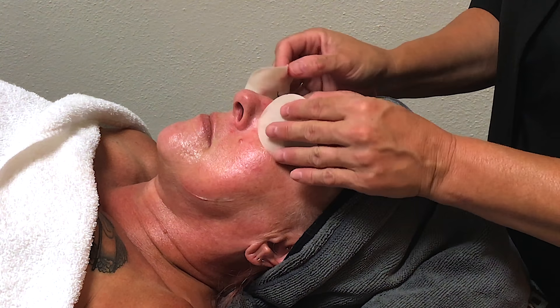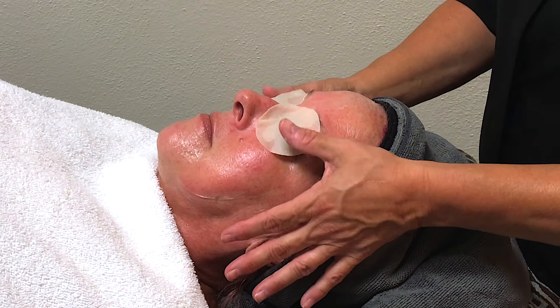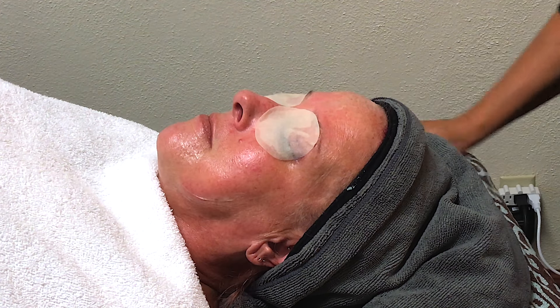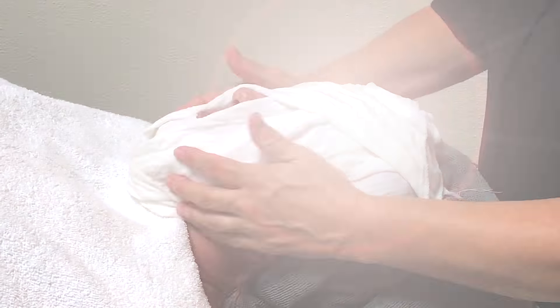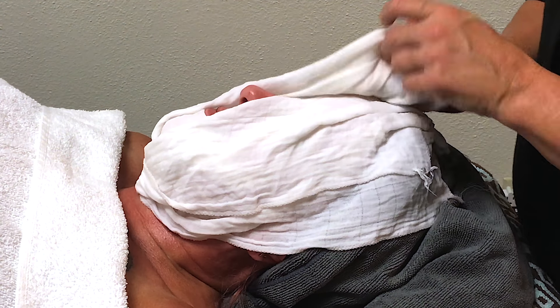This is the point in the facial where we like to do the relaxation. We will leave this mask on approximately 10 to 15 minutes with soft music going, in the dim light, so that the client can relax and enjoy some peace and quiet.